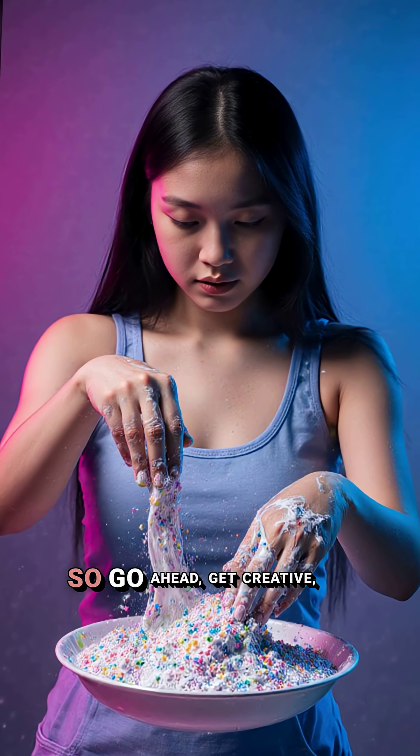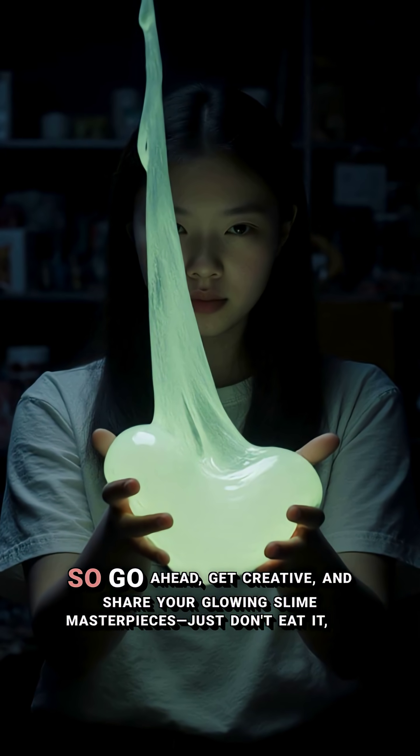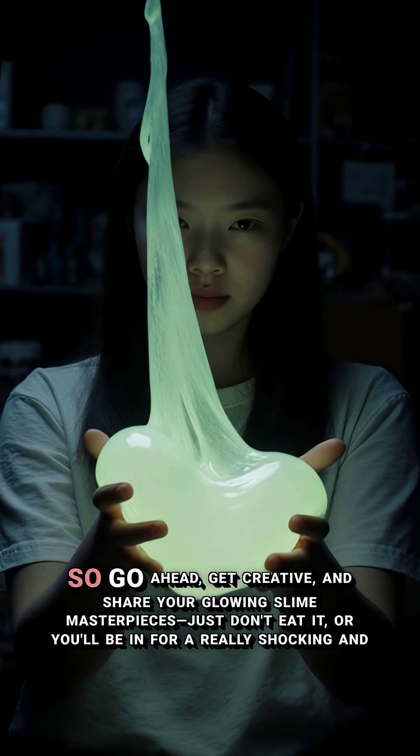So go ahead, get creative, and share your glowing slime masterpieces. Just don't eat it, or you'll be in for a really shocking and unpleasant surprise.